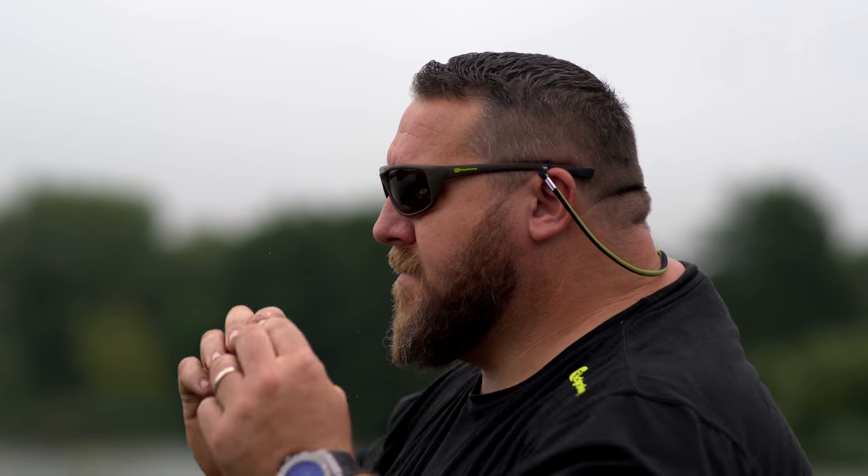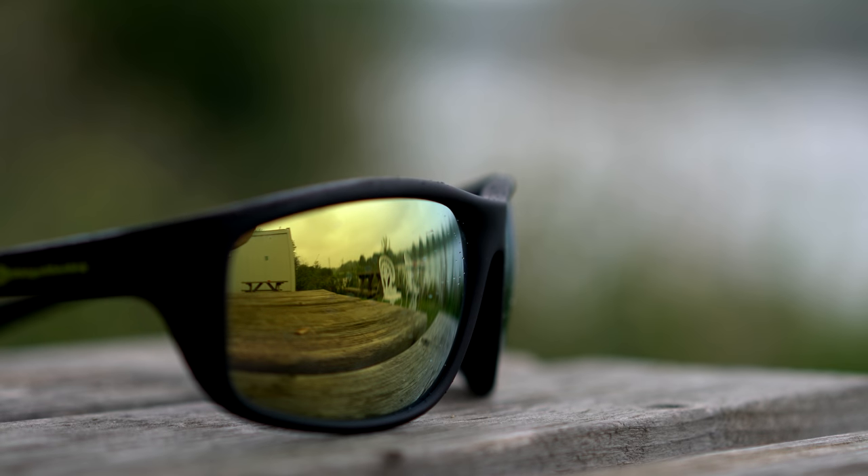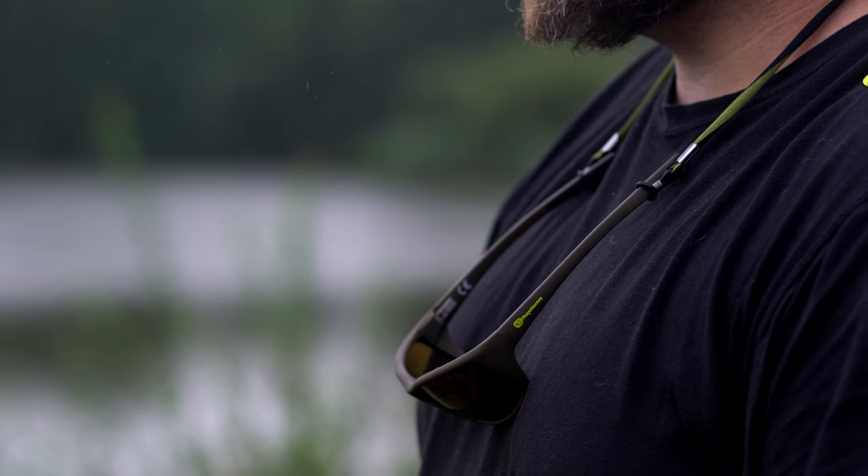I'll start by telling you why we decided to put them into the range. We use Moy Jims, we use Costas because they're the best. The guys in our team have been banging on saying, if we want to get the best sunglasses available, Costas, Moy Jims, Oakleys, they are the ones to go for. So we decided to find where they got them made. We went all around the world to find the best glass manufacturers that we could.